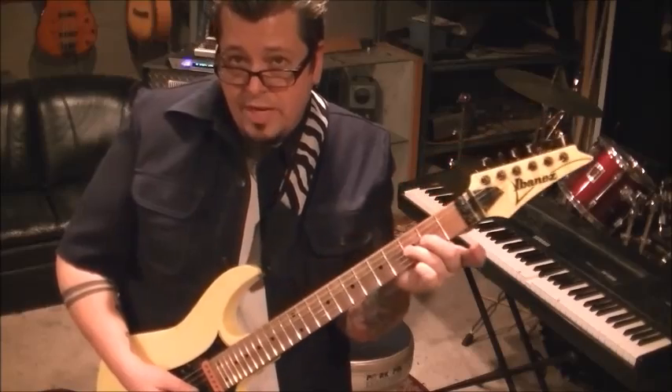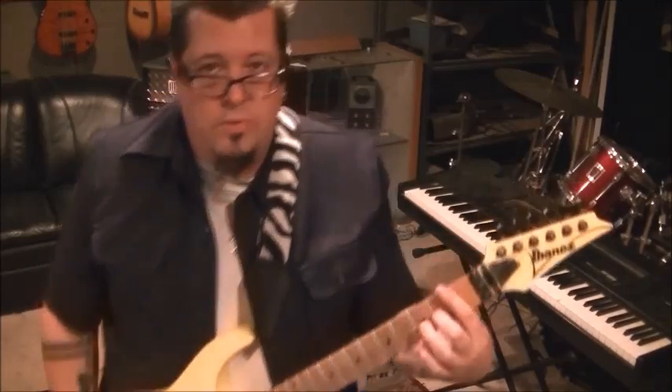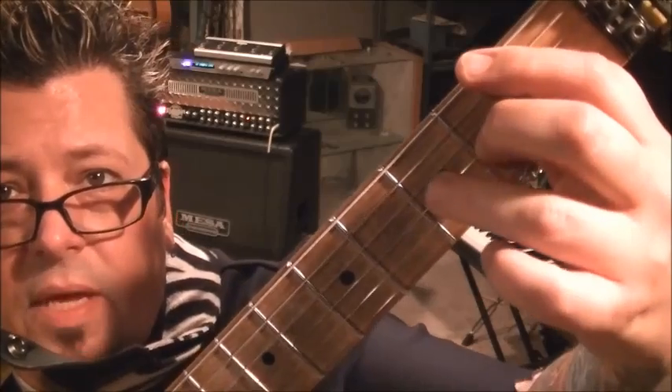You'll end up doing a 3rd fret G pulling off to the 2nd fret. So when you pull off, you're going to be picking the 3rd fret G and snapping it to make the 2nd fret on the G ring out. That's what we're going to call one section — one subgroup.